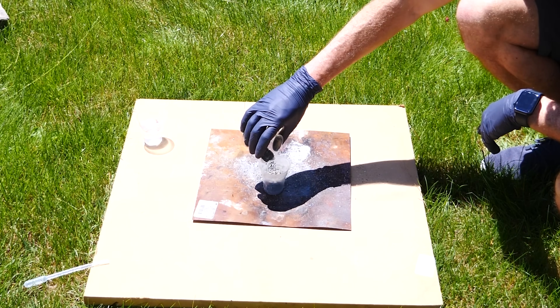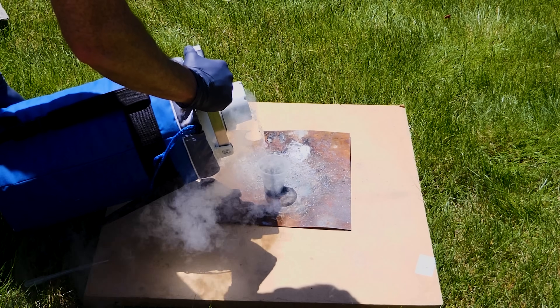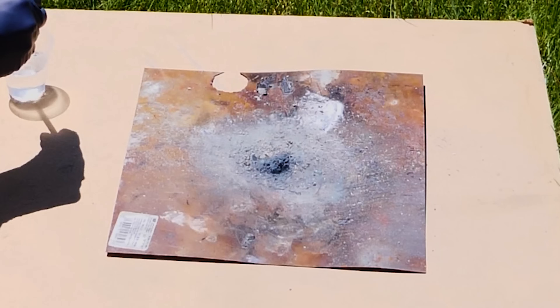So we know that we need water to start this reaction. But what happens if that water is in solid form, like ice? To test that out, I'm going to be pouring liquid nitrogen over this entire mixture, getting it really cold, and then pouring water on it to see if it can react.